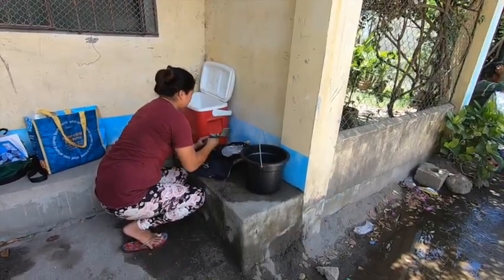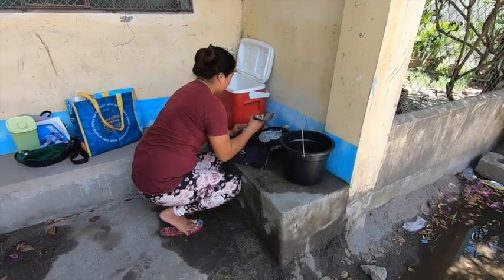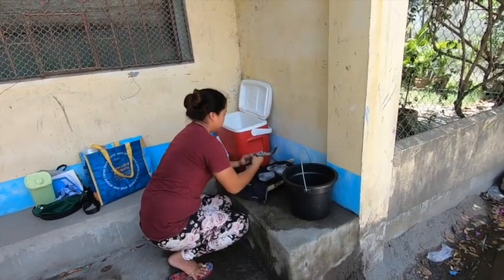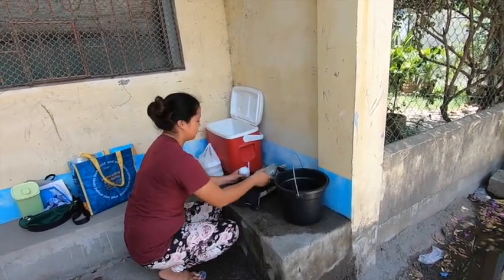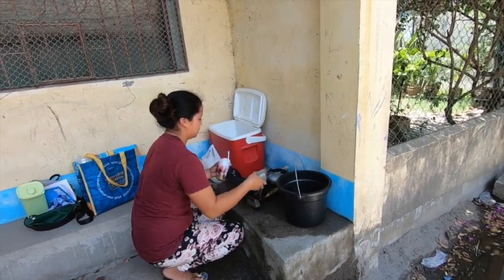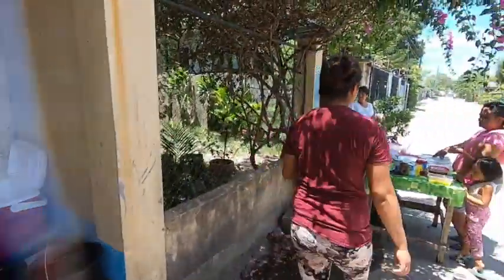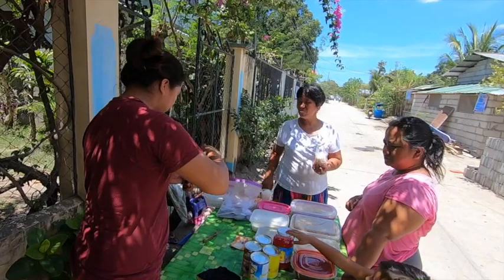And evaporated milk. Okay, thank you. Hi! Then evaporated milk.